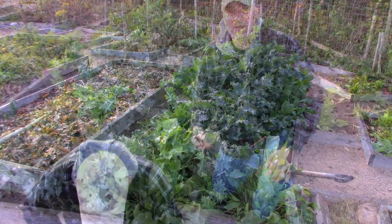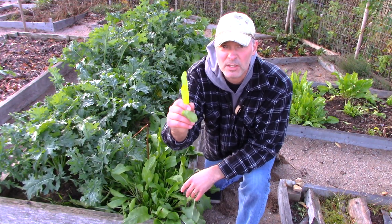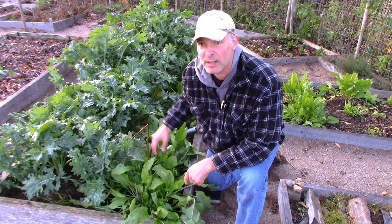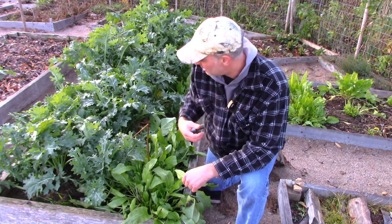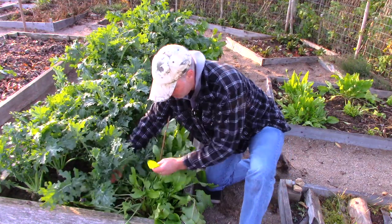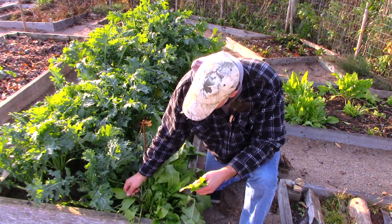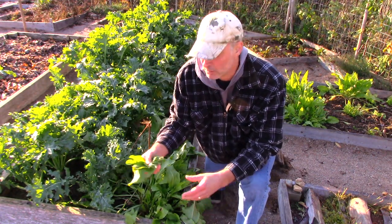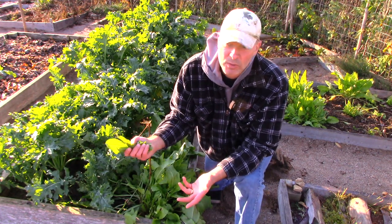Here I've got some French sorrel. It's a great, easy thing to grow — slugs don't seem to like it, which is handy. I wouldn't grow it right in with kale as I've done here, that was a mistake. If I had a big bouquet of kale I might pick a small handful of sorrel to add in — it has a very strong, bitter, lemony flavor. I'd add maybe that much for a mess of greens, depending on your taste.